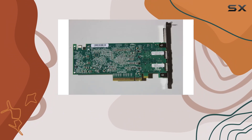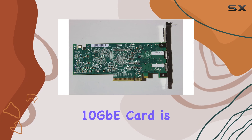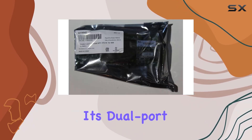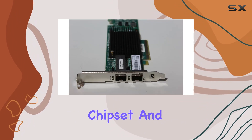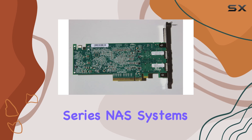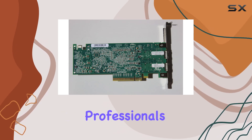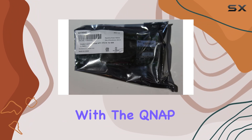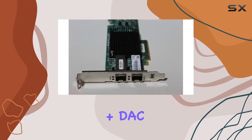To sum it up, the NAP-SPE10G SFP Plus DAC dual-port 10GB card is a game changer for anyone seeking the best in network expansion. Its dual-port design, Emulex chipset, and seamless integration with TSX-79 series NAS systems make it a must-have upgrade for professionals and enthusiasts alike. Experience the future of networking today with the NAP-SPE10G SFP Plus DAC.